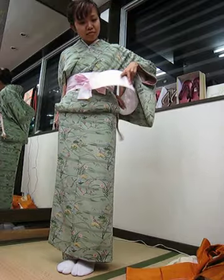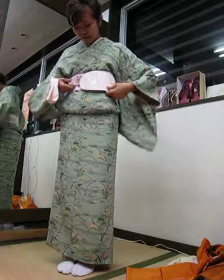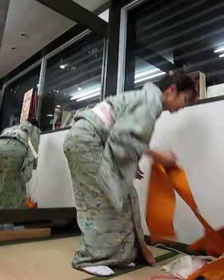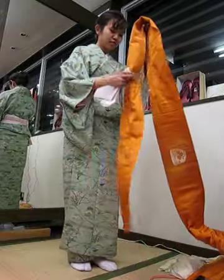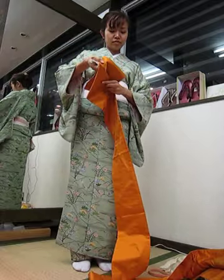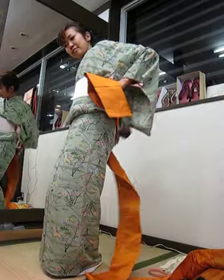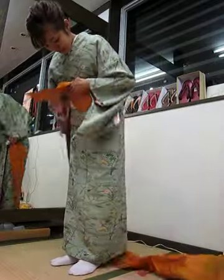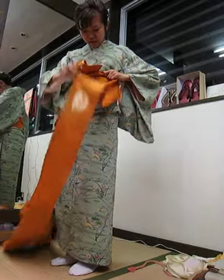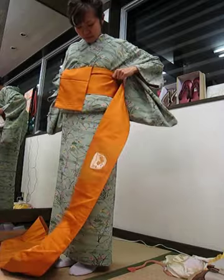Next is the obi pad, and that goes in front. Time for the obi — find the tail of the obi and make a small fold, so the tail's in front. Then wrap the obi over once.